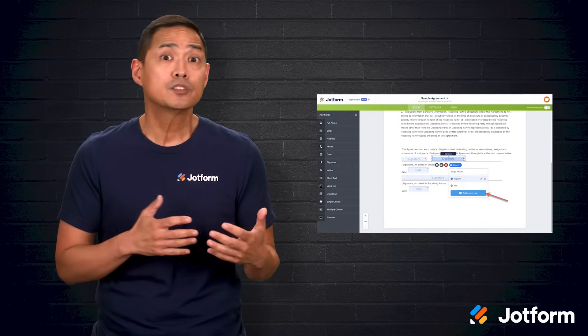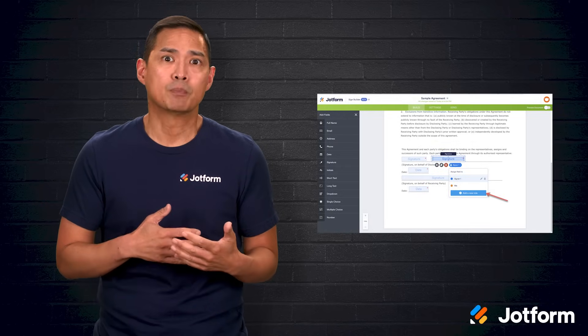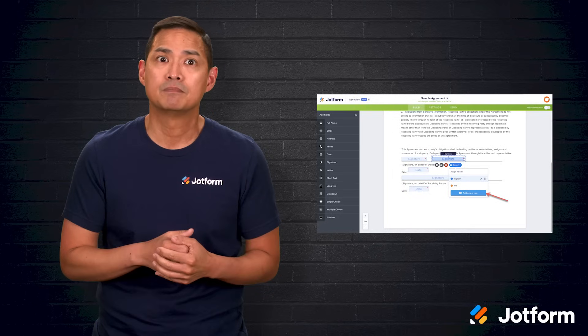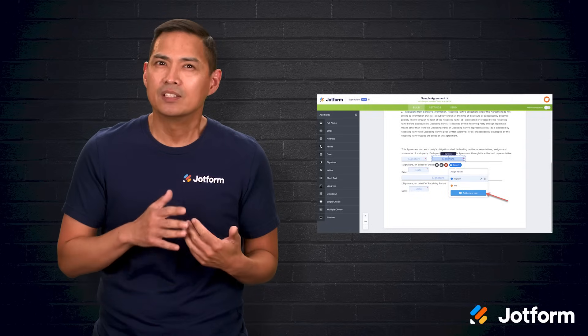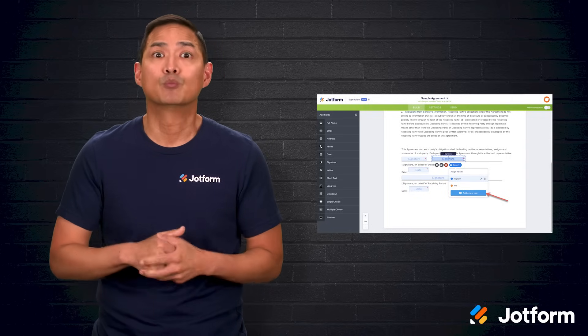With the document open, look to the left for the Add Fields panel. That's where you add the signature box, date fields, and any other elements you need by dragging and dropping them into place. Position them where they belong on the page and adjust sizing as needed. When the layout looks right, you can send the document for signature directly from within the Builder.